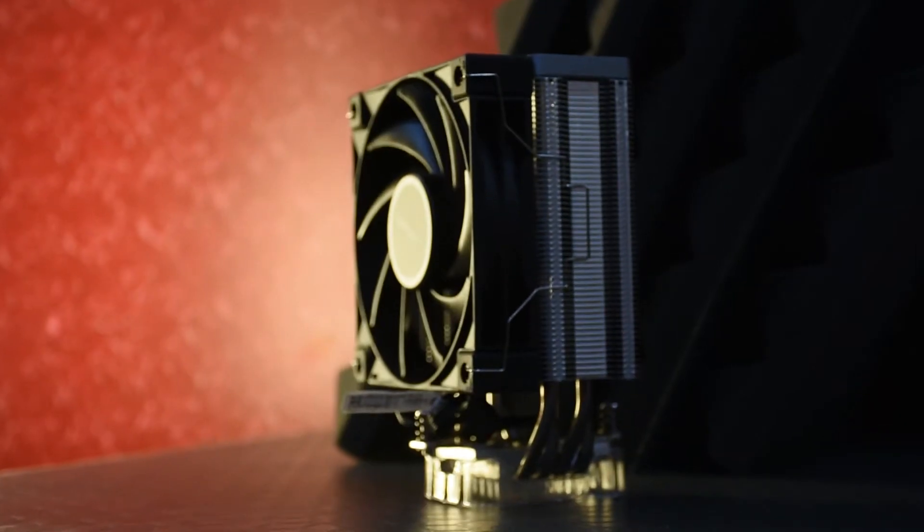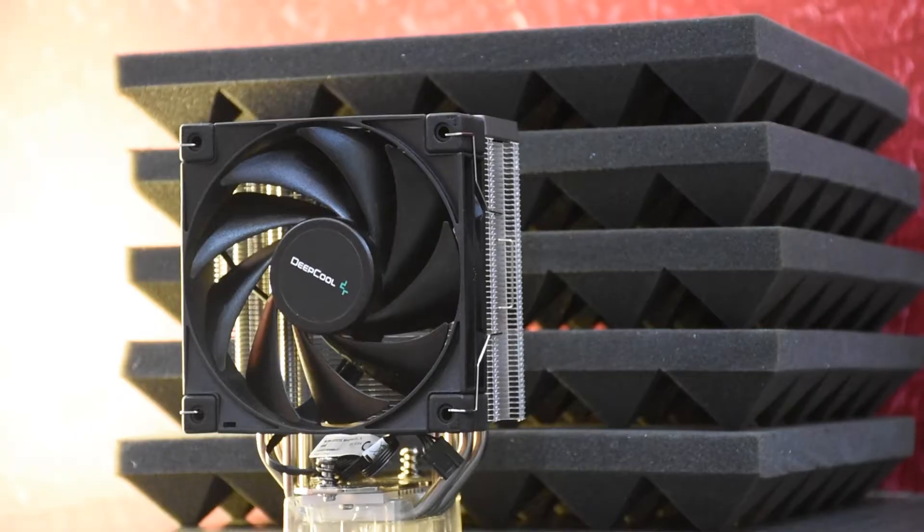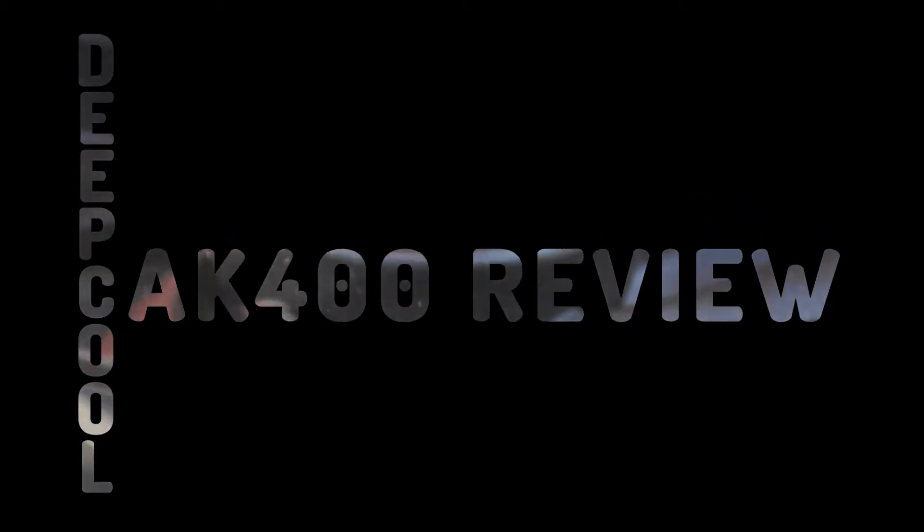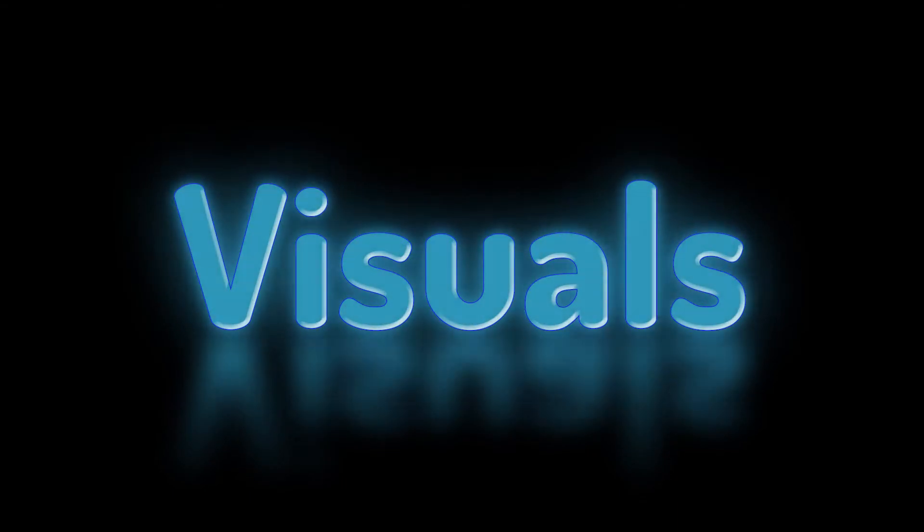The Deepcool AK-400. In essence, it is the half of the Deepcool AK-620 that we reviewed a while ago. The AK-620 has two cooling towers; this one has one.